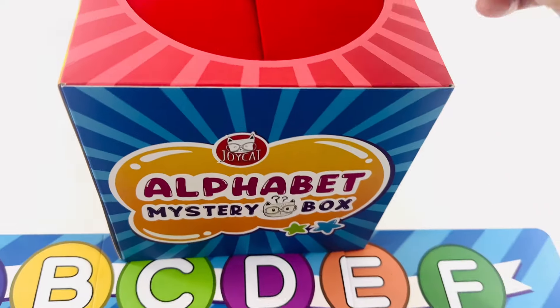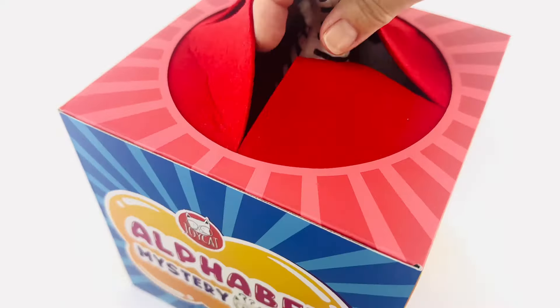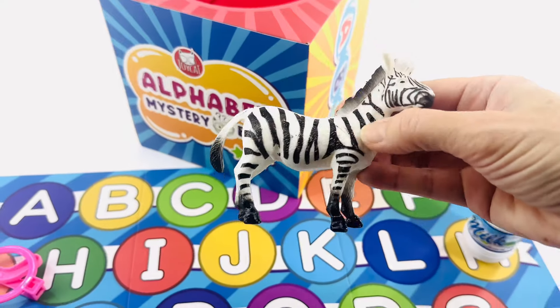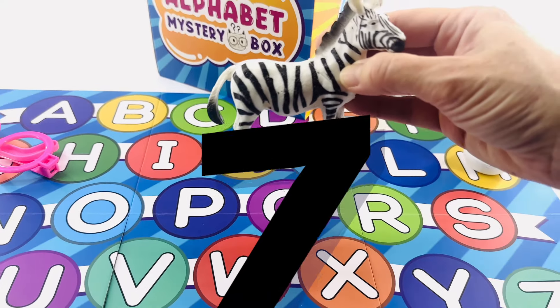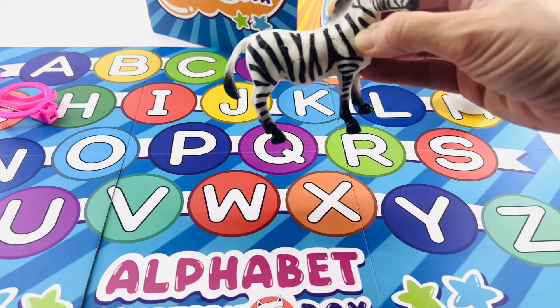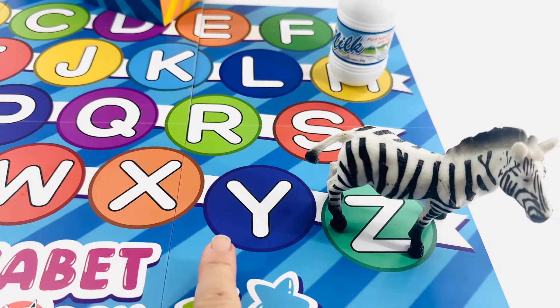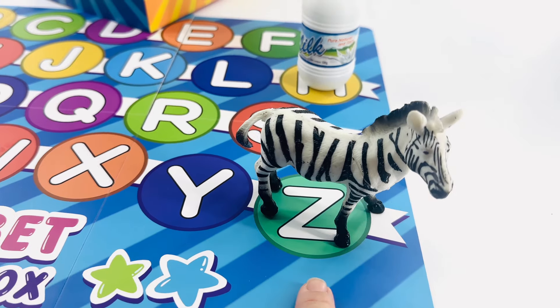Let's find out what's next. This feels like a big one. It's a zebra! Zebra starts with the letter Z. You know where Z is on the alphabet board — it's here at the very end. X, Y, Z for zebra.